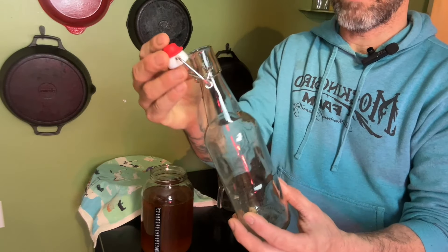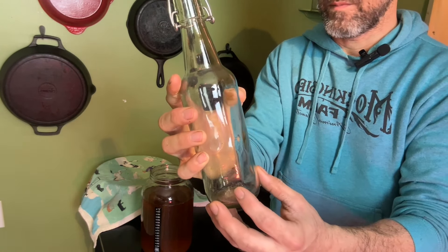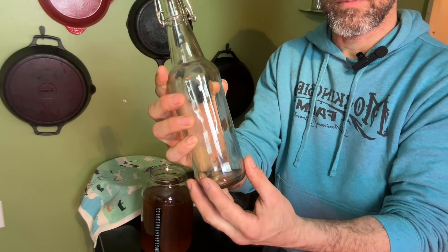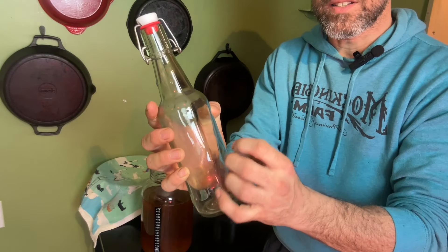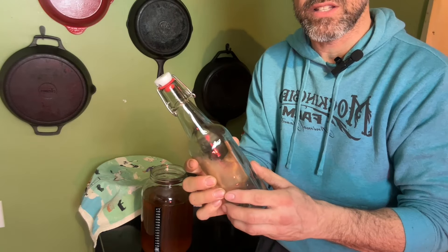You can buy these little pop-tops on Amazon. It keeps it nice and sealed. As the SCOBY starts to eat at the sugars from the natural fruit, it releases carbon dioxide and this keeps it nice and trapped. So we'll get that really good fizzy effect, and you'll see that later in this video.